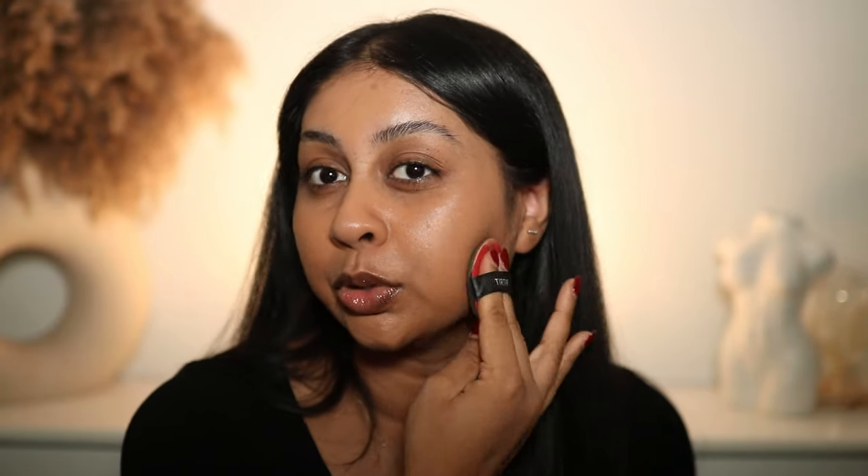You don't have to put a lot on to get really good coverage, and it's super lightweight — I don't know what they put in this. Here's a close-up. So good, right? I'm going to do the rest of my makeup and I'll be right back.